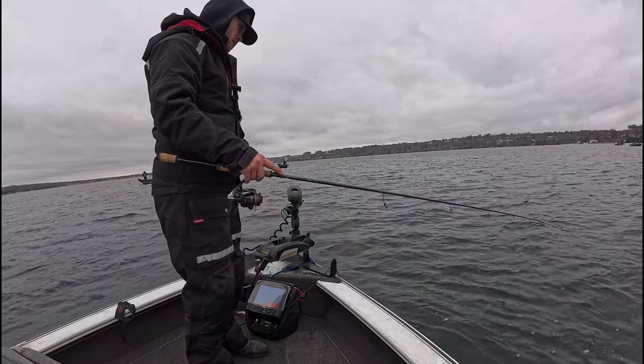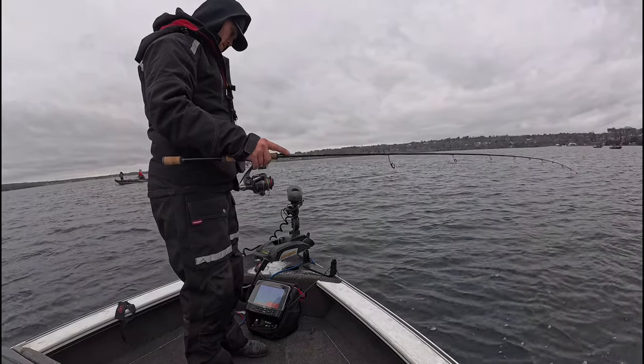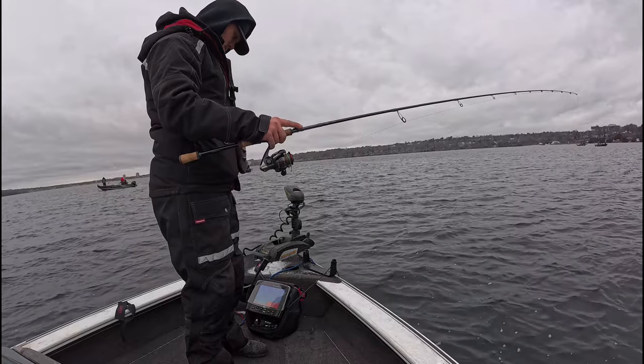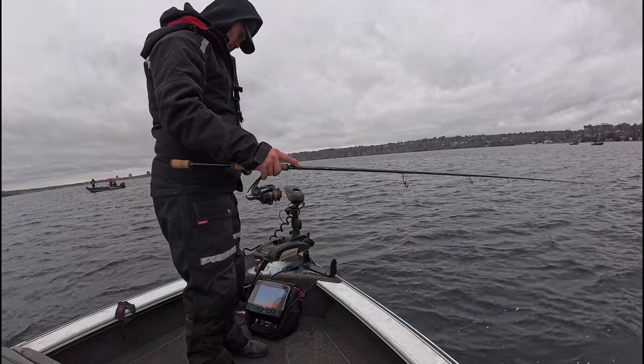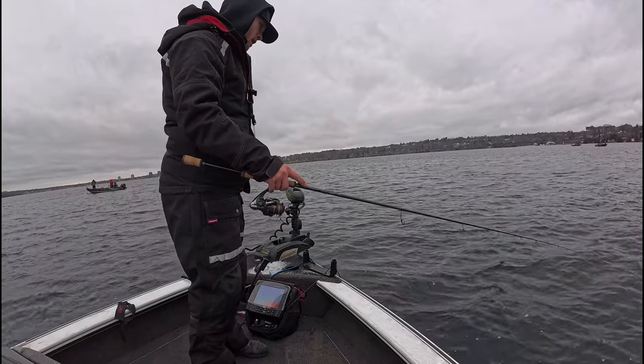The Vibrato. Tapping bottom — slow lift, usually when you get hit. Drop back down to bottom on a slackline. Begin tapping bottom again.